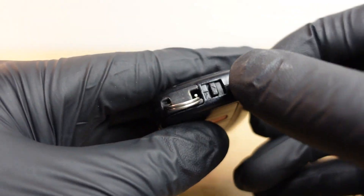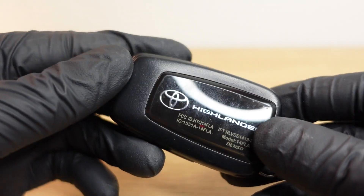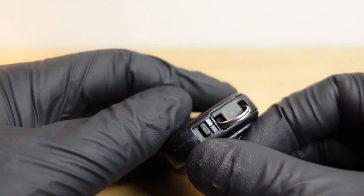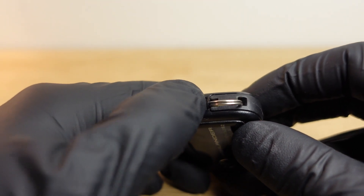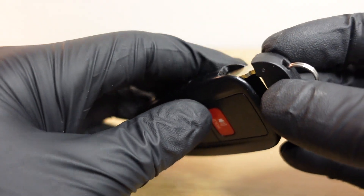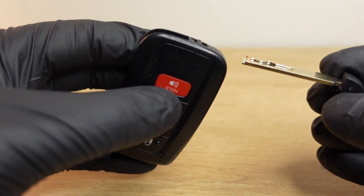First thing you're gonna do is locate this little release mechanism right here, and that's gonna allow your mechanical key to come out. This is important because if you lose this remote or the battery dies and you can't get inside, this mechanical key will allow you to unlock the door. Just release this little mechanism right here and this little key will come out of its spot.